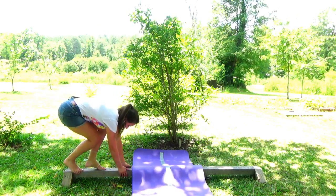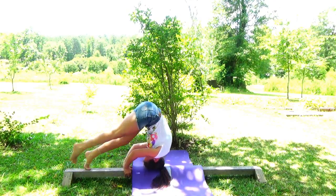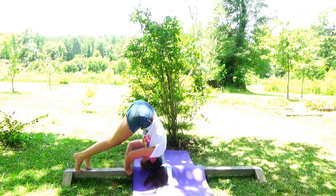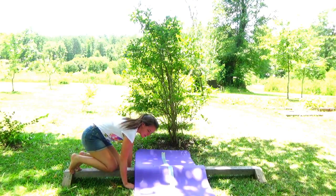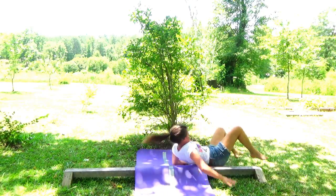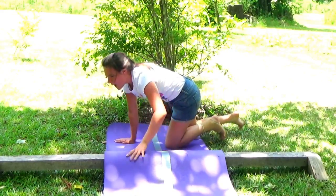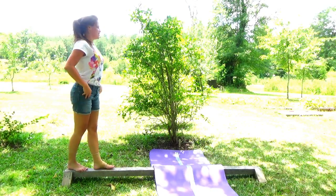Take two! I'm going to put my hands here first and see how that works. Ow, my butt. I just tried TikToks and it didn't go over well. And I put my foot in an ant bed.